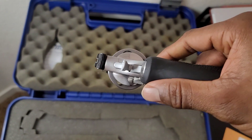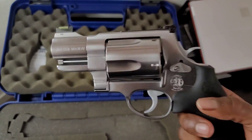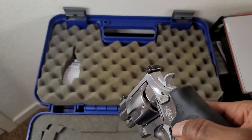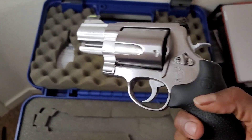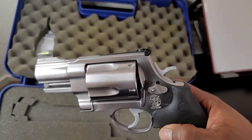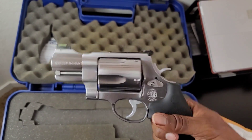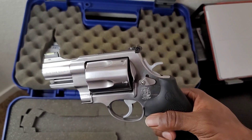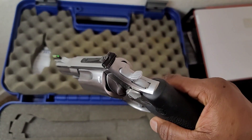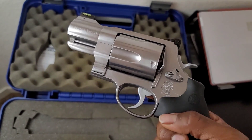Drop in the comments if y'all have ever shot a 500 Magnum, and especially if y'all have shot this two-inch barrel version. Let me know what full-power ammo I should buy — I'm really just looking for high-power loads. I know people will say this gun isn't practical and I should have got the longer barrel, but this gun is strictly for fun.